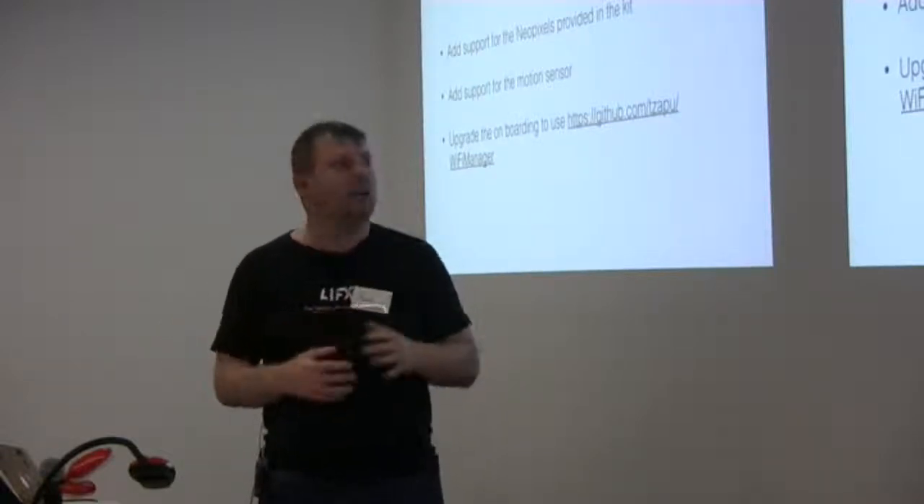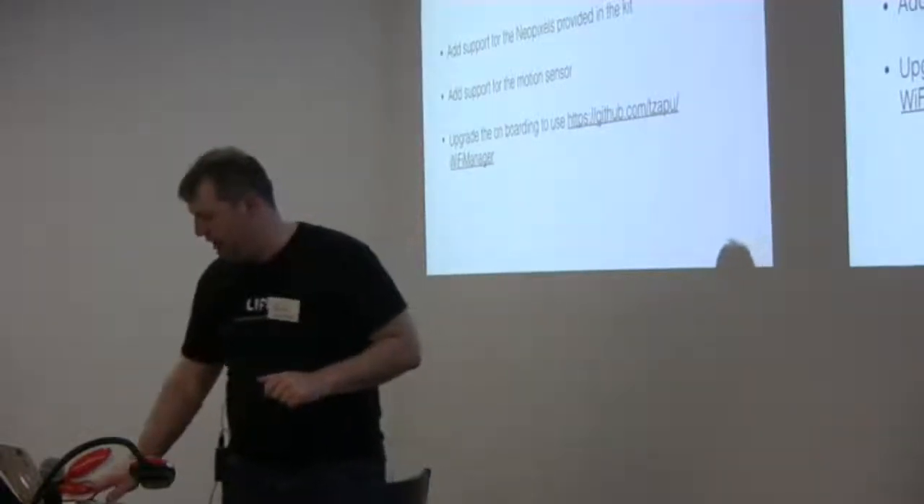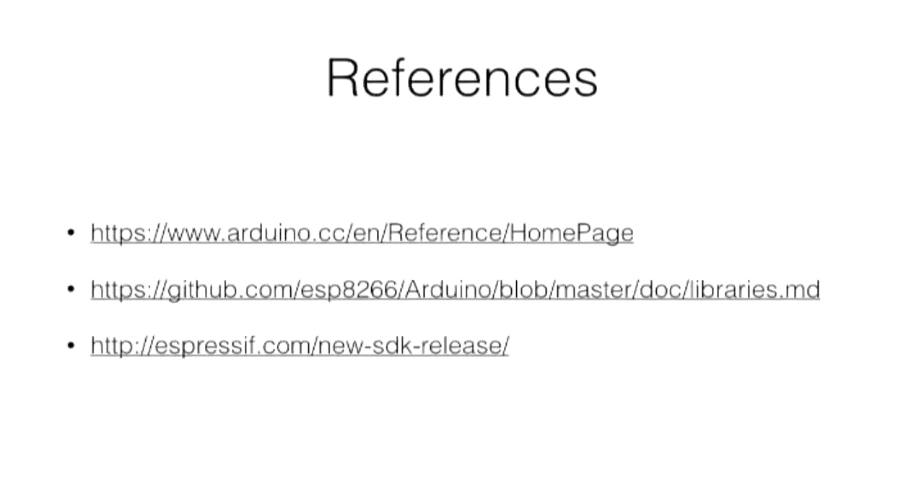All of the really good info about the environment is on the ESP SDK — this site here, ESP8266 Arduino. There's a library section with a whole raft of libraries that are compatible with this particular device, and lots of ways of connecting those devices. You can buy them from Adafruit and all over the place, so definitely keep going with that.